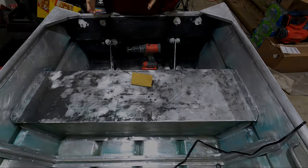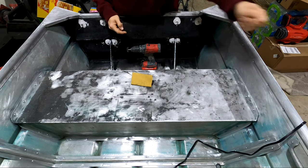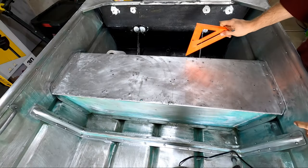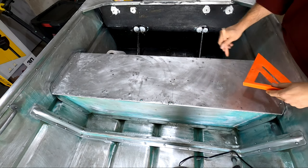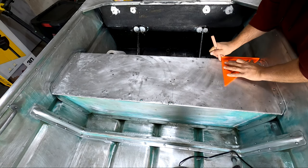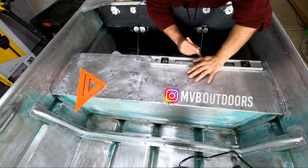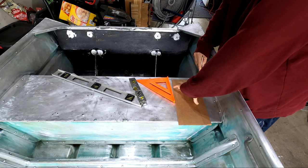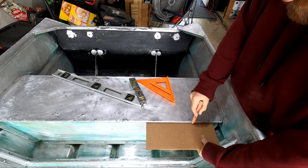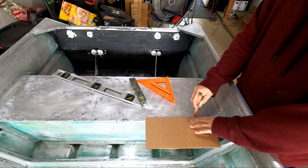What I'm thinking about doing is a half seat hatch here that just opens up on the side. I want to leave a one-inch lip on this side, so I'm just going to use the speed square here and mark out one inch along the way. The lip ends about right here.